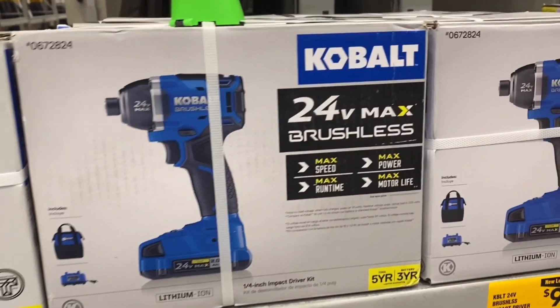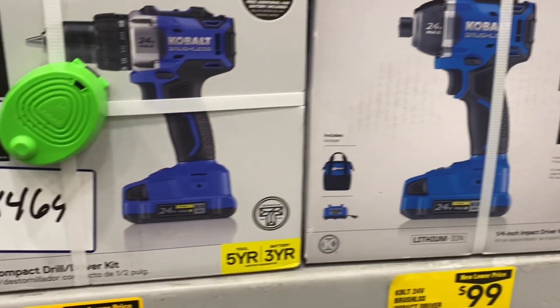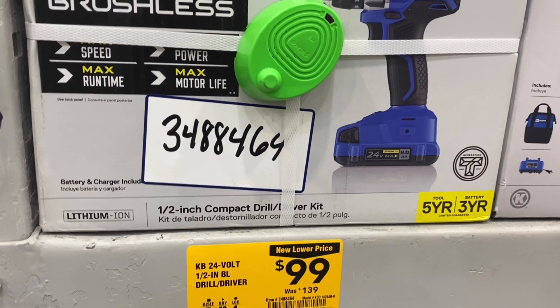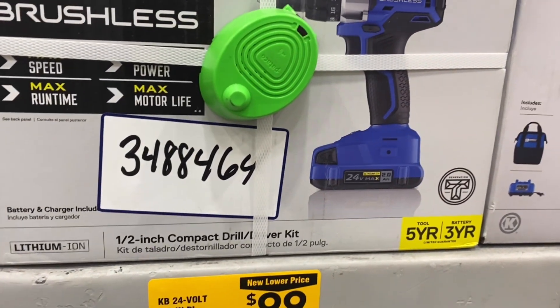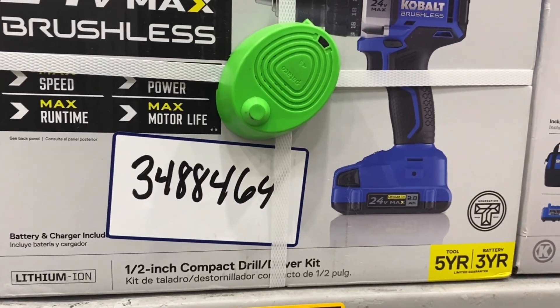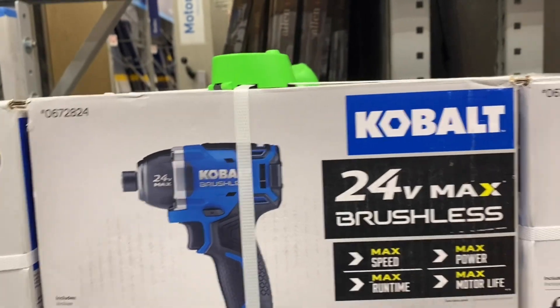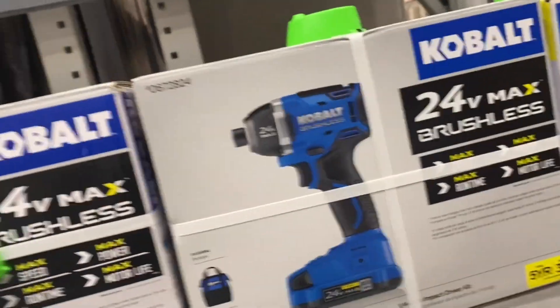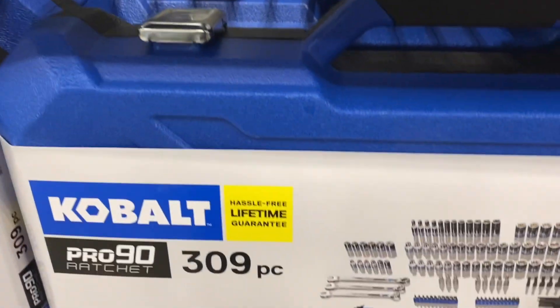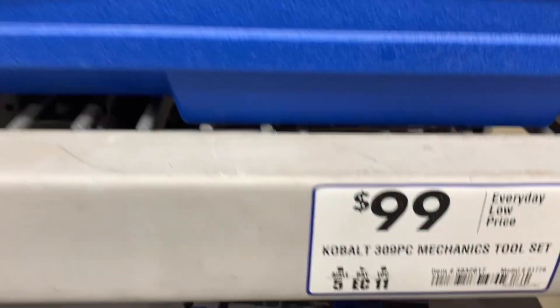They've got several drills and impact drivers for $99 with a battery — they all come with twin batteries. You've got the half-inch drill driver, the impact driver. And they've got this 309-piece tool set for $99.